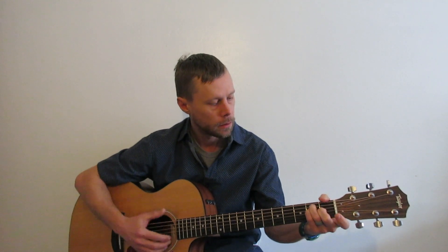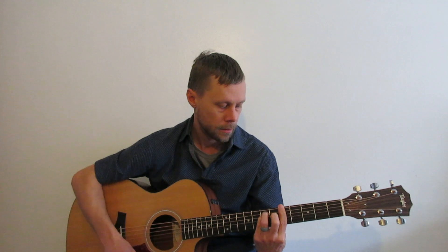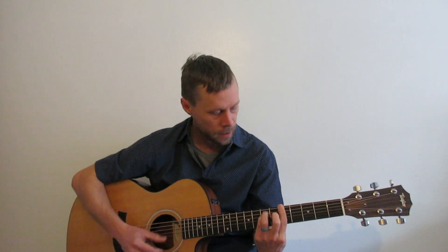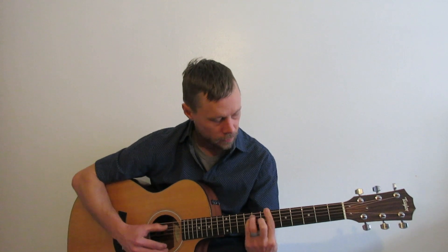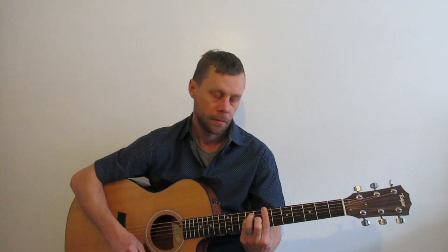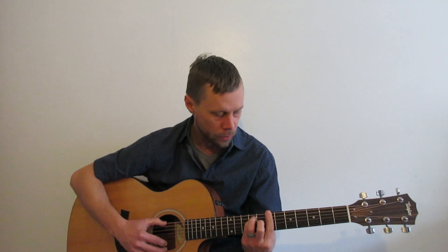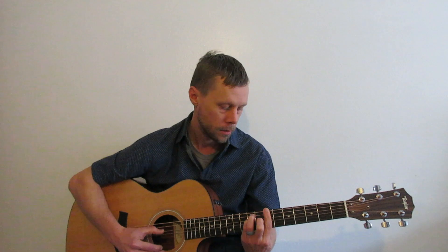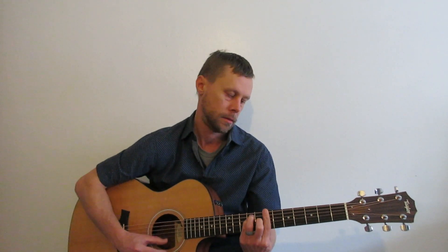So let's start at the top. E, F — third fret — G. Fifth fret: A. A to B is a whole step. This is your sixth string — B, rooted. Bar chord.